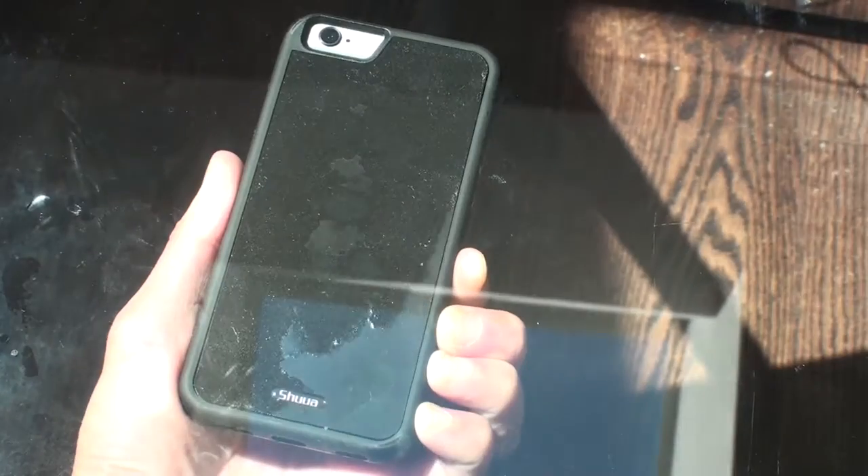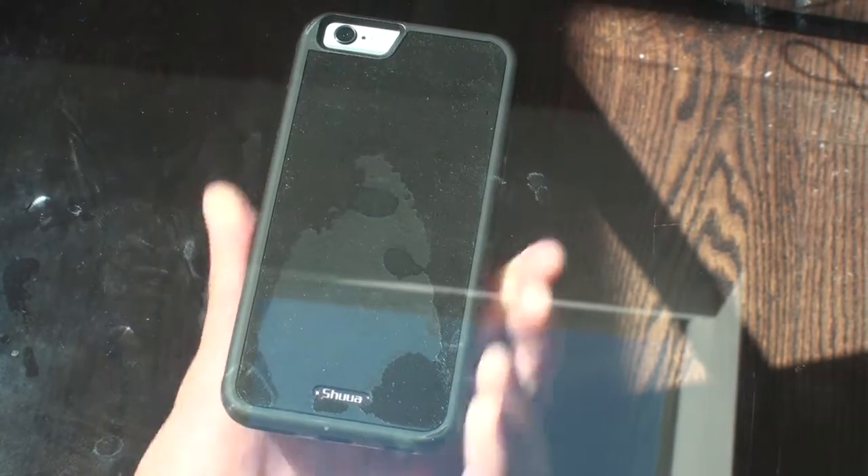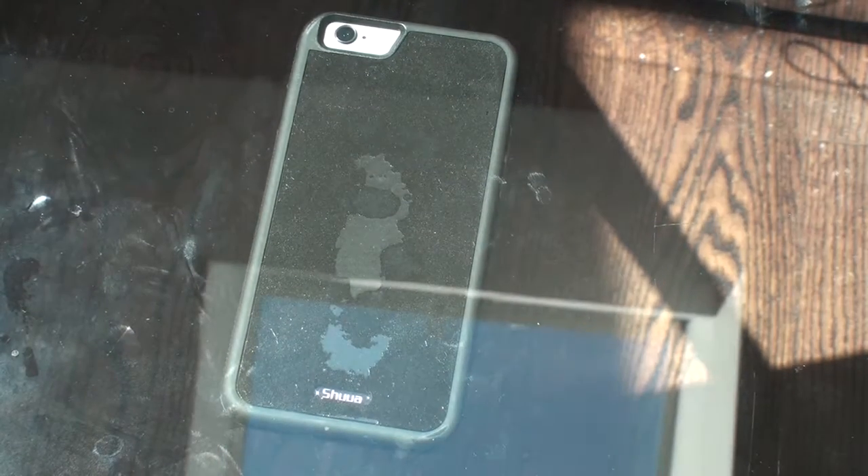Alright, now we've got this on my glass table. I'm going to stick it onto the glass table. There you go. This is how it would look sticking to glass.